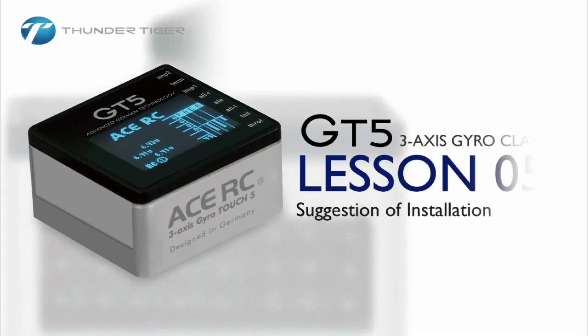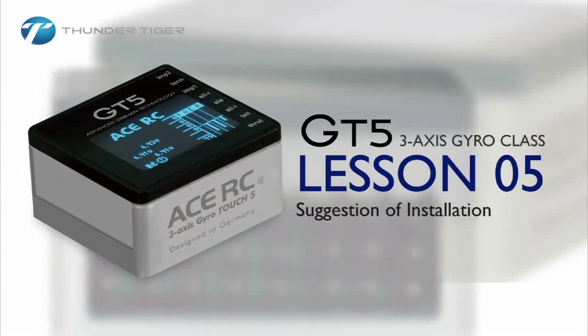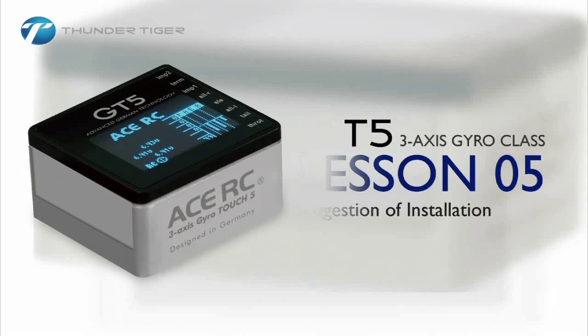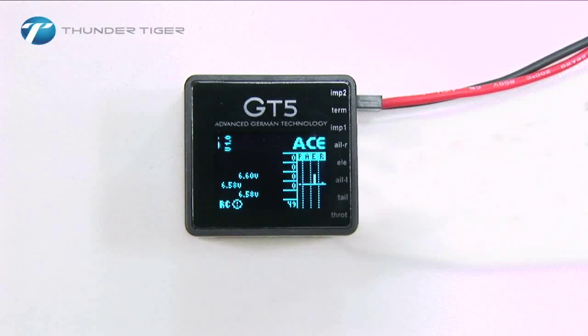Welcome to Lesson 5 of our short video series on how to program your new GT5 3-axis gyro. This series of videos will take you from the basic setup of the GT5 to your first flight with this gyro. A 6-channel or greater transmitter is recommended for the GT5. Computer-controlled transmitters work the best for helicopters, although this is not a requirement.